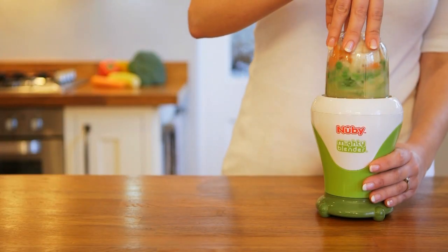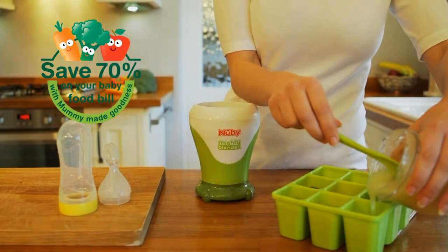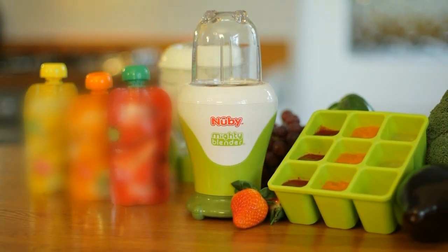Our research has shown that you can save 70% off your baby food bill by making fresh nutritious baby food at home, comparing like-for-like recipes from a leading baby food brand versus cooking from fresh.